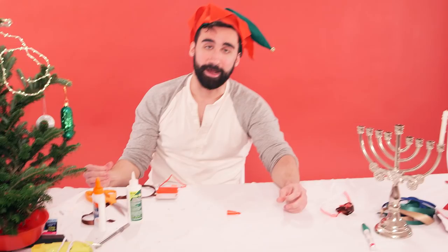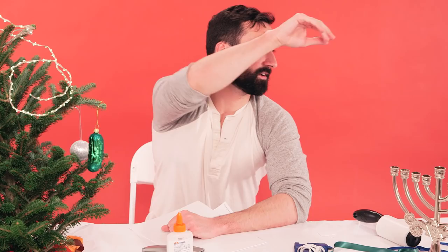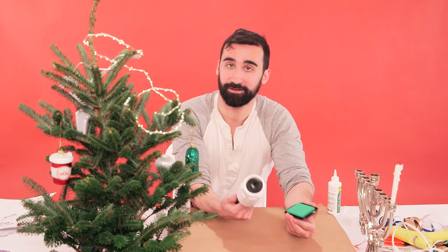Let's move on to the last step: wrapping paper. I'm not wearing this hat anymore because I don't like the working conditions elves are forced to work in. Free the North Pole. Grab the ink color of your choice — we're going to cover this in ink. Slather it, get it all over. Nothing says 'I care about you' better than wrapping paper made out of vague dreidel silhouettes.